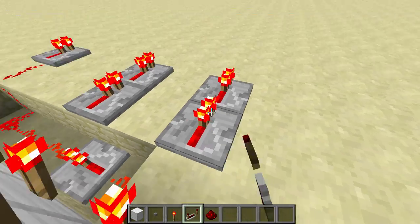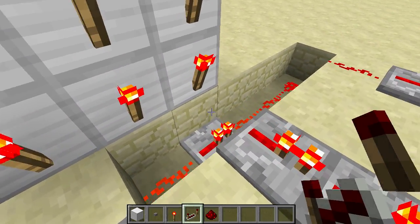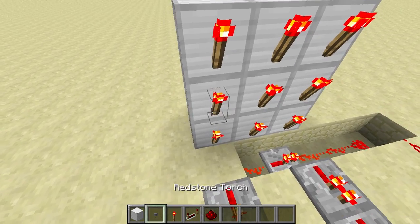Then you put a repeater, redstone, redstone, redstone, redstone, repeater. Then right here: repeater, repeater, repeater, repeater. Okay, we're done with that part.